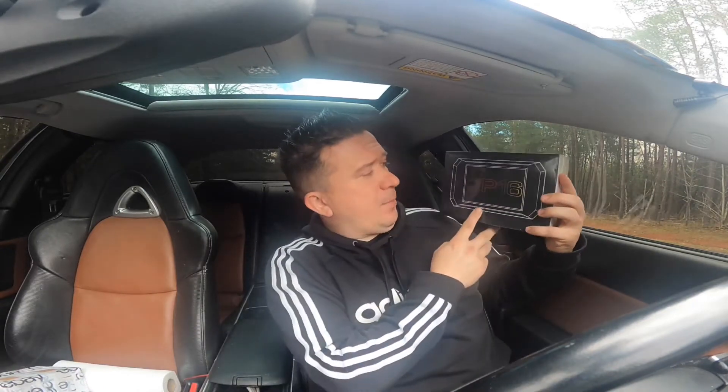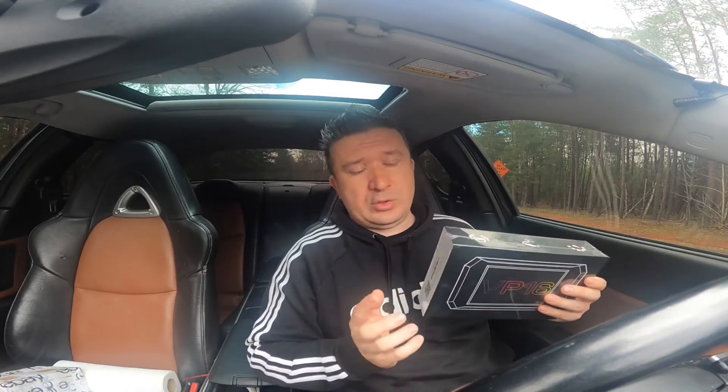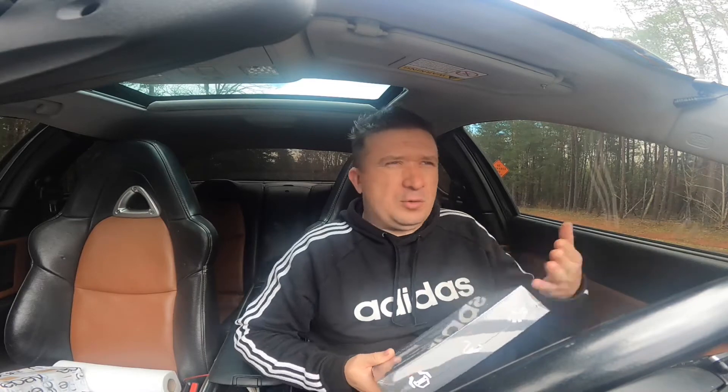Hello guys, welcome to my Mazda RX-8 channel. In today's video I want to do some dyno runs with my Mazda RX-8. I picked up this VP-16 unit from volochip.com and it says it can do dyno, some performance tuning, and some other things. Mainly I got it for the dyno because if you're going to be adding parts to your Mazda RX-8, you kind of want to know if it's even doing anything.